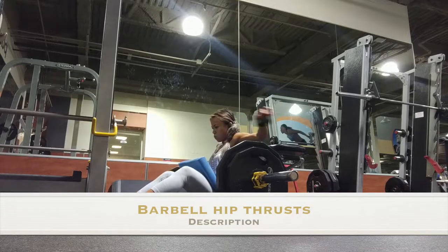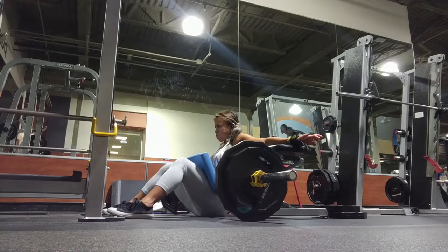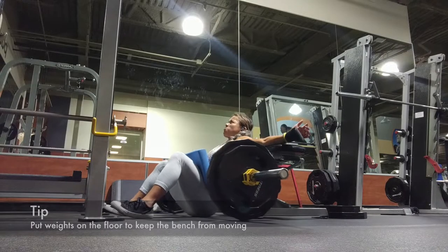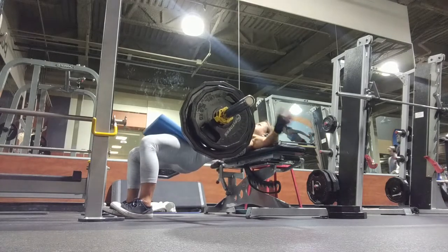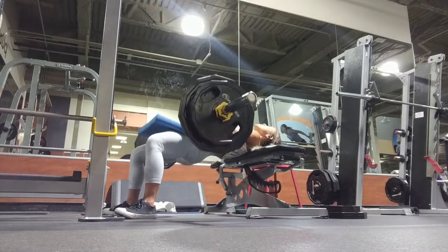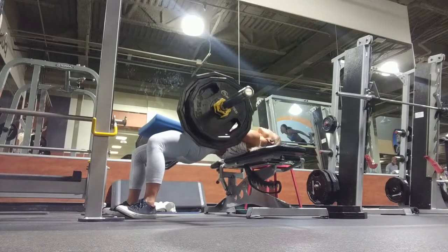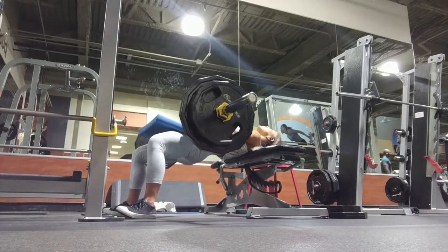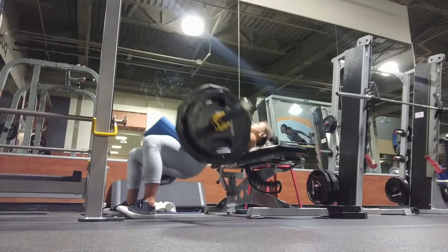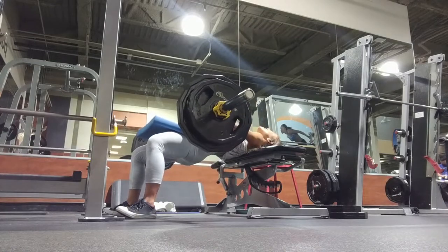This next exercise is barbell hip thrusts — you can do this with dumbbells as well. The idea is to get your knees above your ankles and really engage your core, your glutes, your quads, your calves, your entire body, to have a controlled motion of pushing up with your legs and your glutes, keeping your core completely tight and your back and abs activated throughout the whole movement. I'm also trying to keep my neck completely aligned with my spine through the entire movement. I always start with lighter weight.